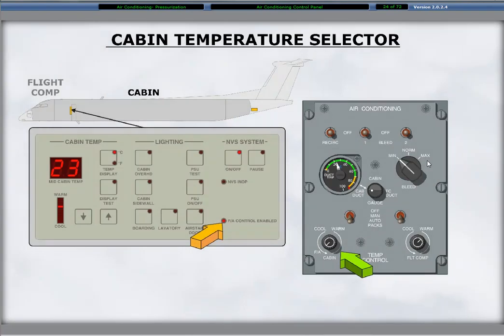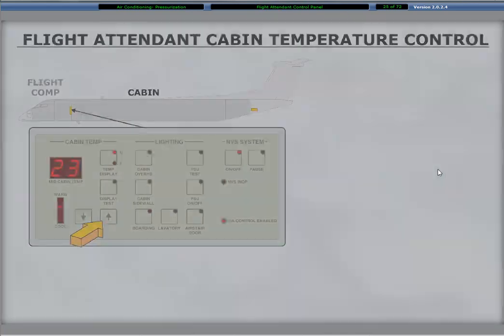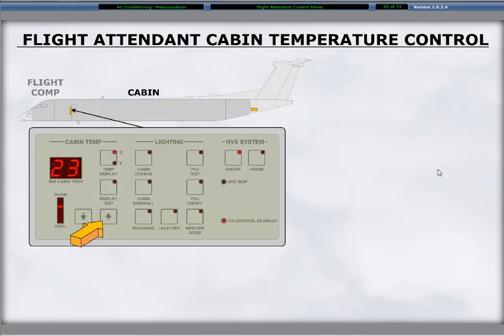The left selector for cabin has a detent labeled flight attendant in the full counterclockwise position. Setting the cabin selector to the detent position transfers the control of cabin temperature regulation to the flight attendant control panel in the cabin. Set in the flight attendant detent position, a red advisory light labeled flight attendant control enabled illuminates at the lower right side on the flight attendant control panel, activating the controls necessary to regulate the cabin temperature.